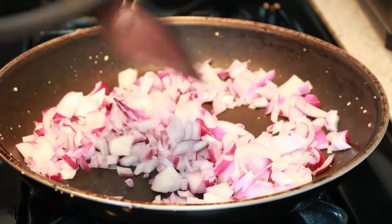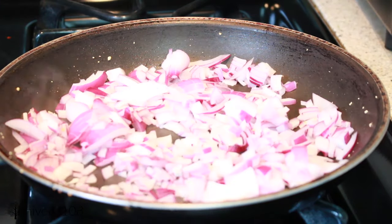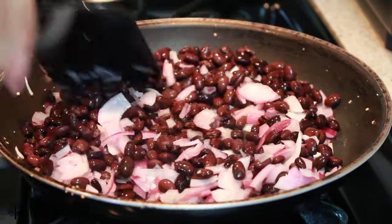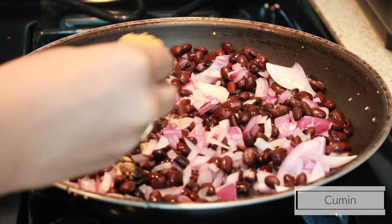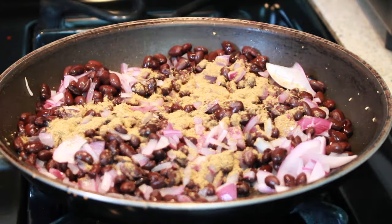Once the tofu is cooked, I'm going to sauté some onions in that same pot and just let it kind of sweat out a little bit. Once it's a little bit more browned, I'm going to add some canned black beans — drained of all its juices — and I'm going to be seasoning this with cumin. You can do whatever seasoning you want, but I'm just adding a heaping spoonful of cumin and then mixing that all together.